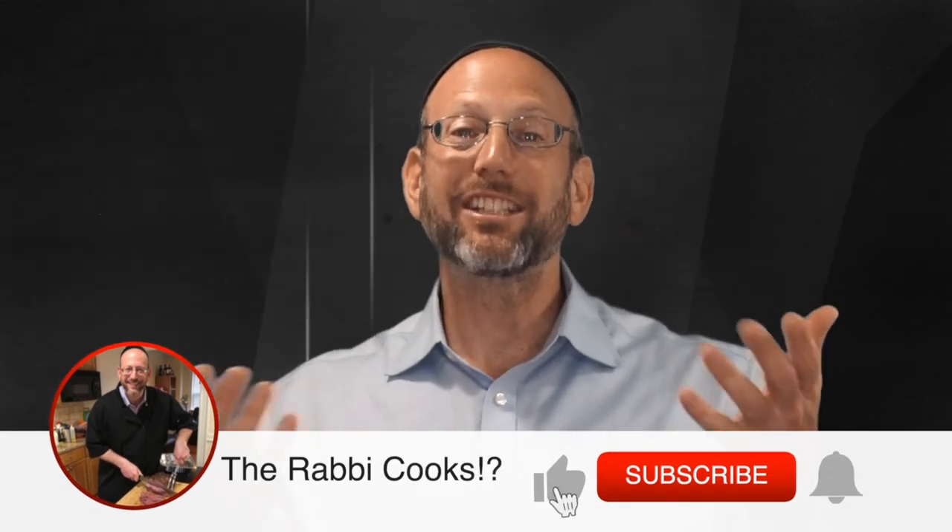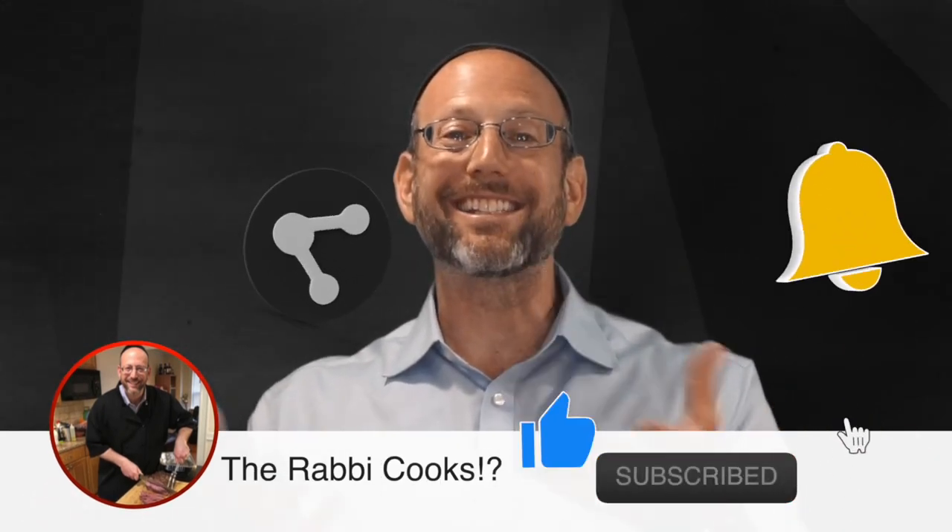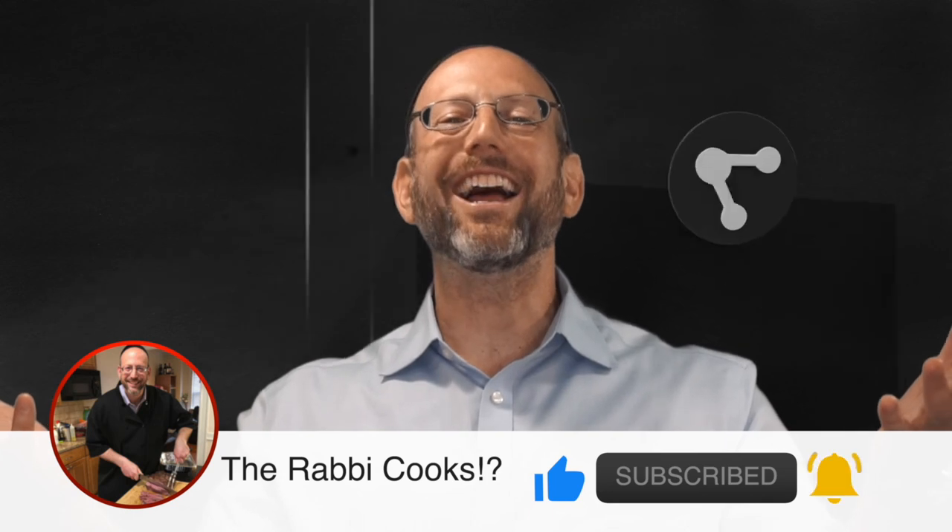If you like what you see here on The Rabbi Cooks, please subscribe to the channel and share it with your friends. Everybody should know what we're doing here — let's learn something together, let's eat great food, let's meet amazing people. Please share, leave a like, and eat delicious food with amazing people while discussing incredible ideas.